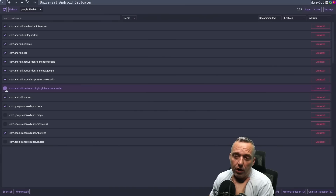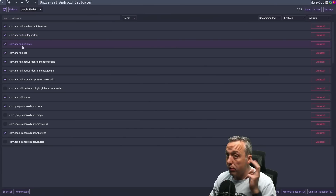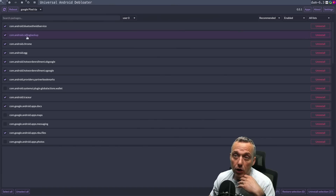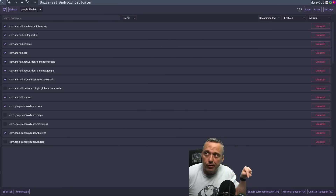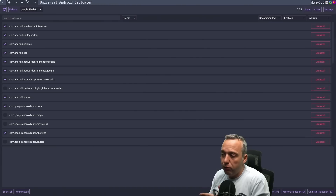Android Egg, Chrome — that's actually the Chrome browser, so if you use Chrome probably leave that. Call Log Backup and Bluetooth MIDI Service — I don't really want any of those. Now before hitting Uninstall Selected, I would actually make a backup. There's an 'export current selection' option here — I would export those first before doing the uninstall. But I like to live dangerously, so we're just going to say Uninstall Selected.